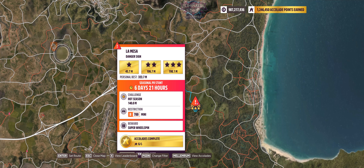Hey guys, and welcome to the Series 31 Spring PR Stunt, La Mesa Danger Sign, where you have to hit 140 meters in a B700 Mini.